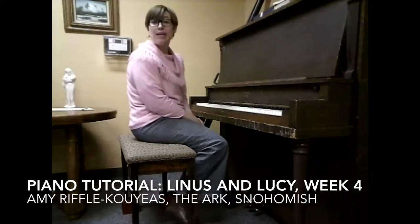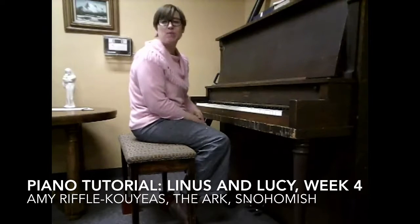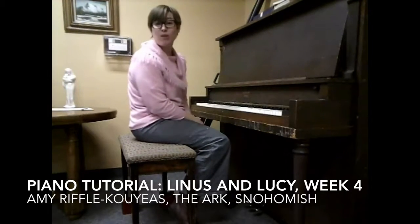Hello and welcome to your weekly piano tutorial here at The Arc. I'm Amy Riffel-Kuyas, the piano and voice instructor here at The Arc in Snohomish, Washington.